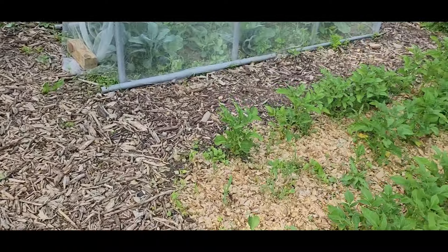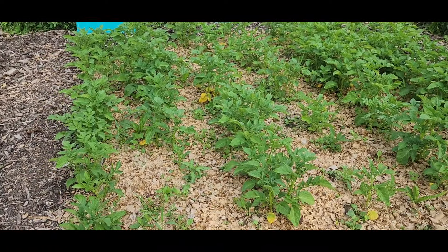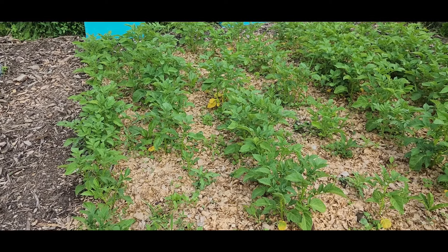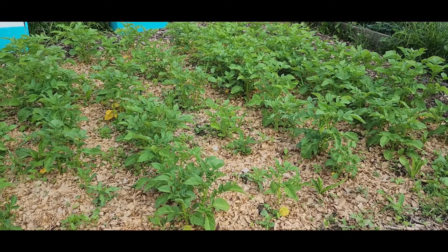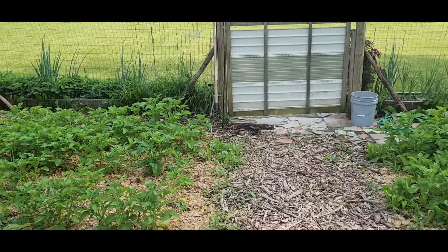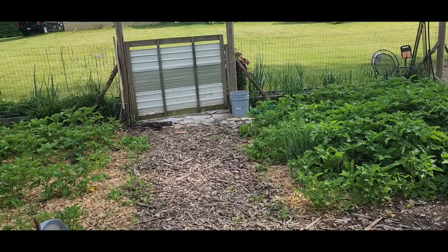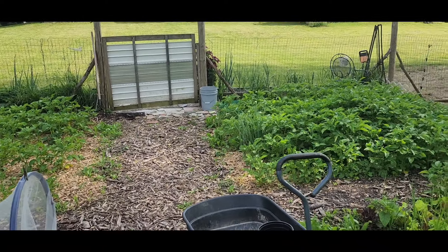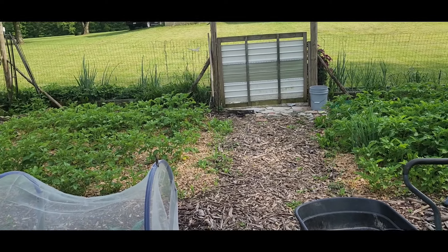This bed is all mulched with pine shavings. Look how small they are, and they're also getting yellow. I'm going to step back so you can see this kind of side by side. So — healthy grass clippings over here, pine shavings over there.